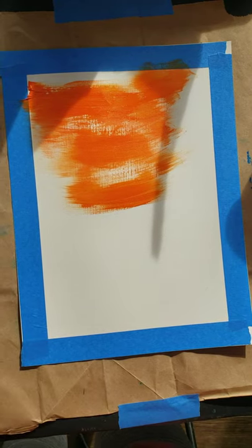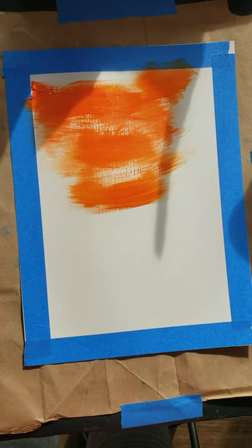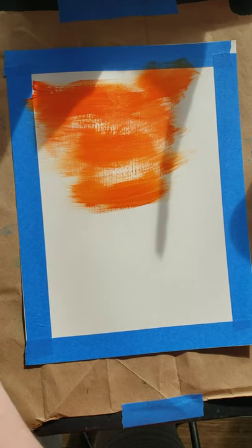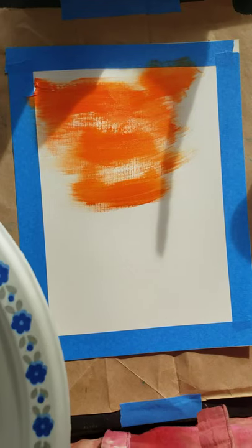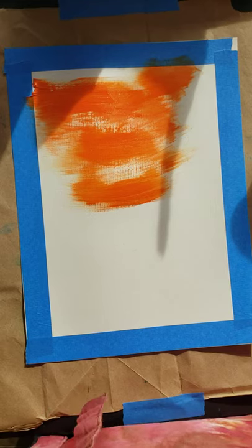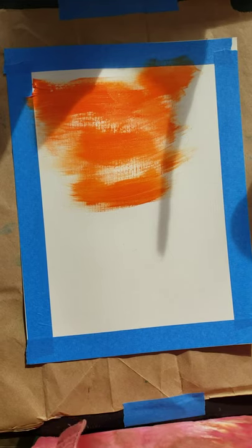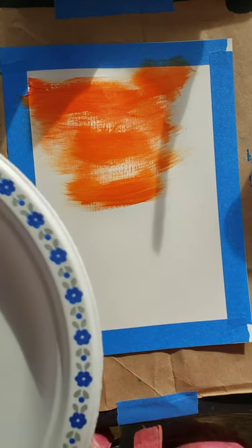I ran out of that light red, so I'm just going to put a little bit more on my plate so I can mix my medium orange. Once you have your colors mixed, you can go ahead and put our next color in. Pause this video and mix your light orange — unpause when you're ready.